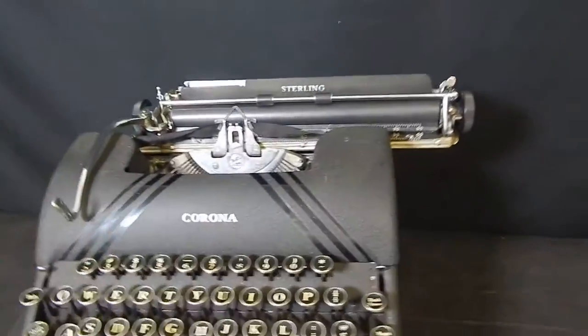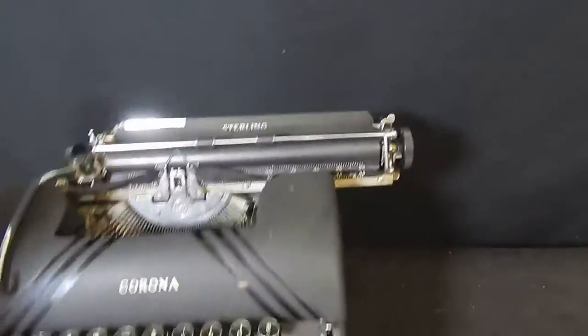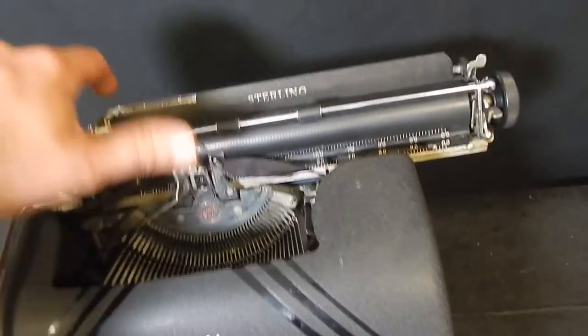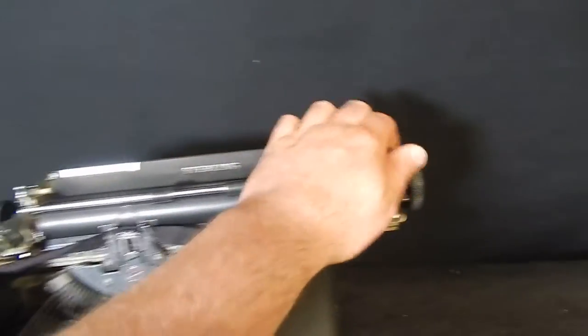Now here's where I'm getting stuck. The keys do not make the pieces come up. I don't know if there's a special thing I have to do, but the keys feel very tough. I don't know exactly what needs to be done here.